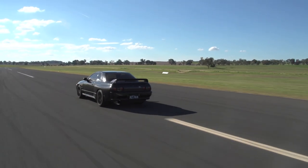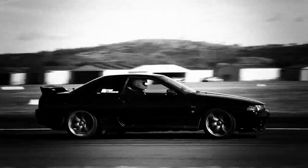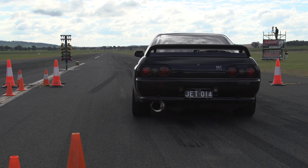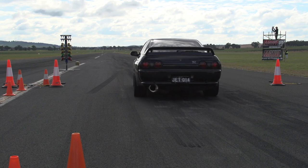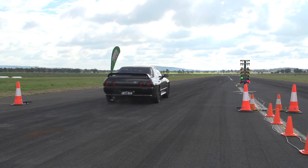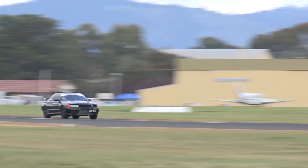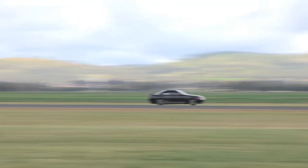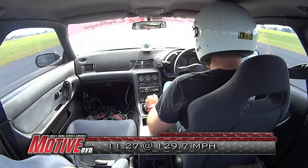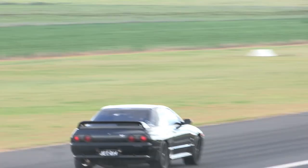At Cootamundra, it was time to see if the extra mid-range and top-end power would lead to real-world performance gains. Last time we were here, we ran a 12.4 at 118 with 284 kilowatts. With an old set of street tyres underneath, our aim was to run around the 11.4 mark and between 124 and 126 miles per hour — a realistic goal for the car's power and modification level. We were pretty shocked when the first run came back as 11.27 at 129.7 miles per hour. On the slippery surface, we recorded a 1.876 sixty-foot time, but we thought we could do better.